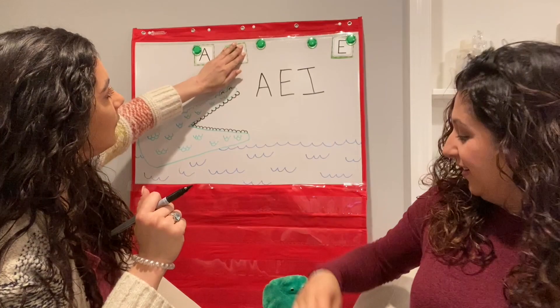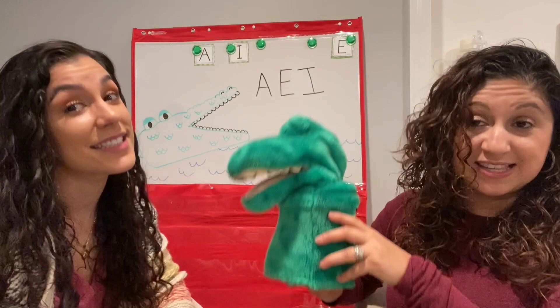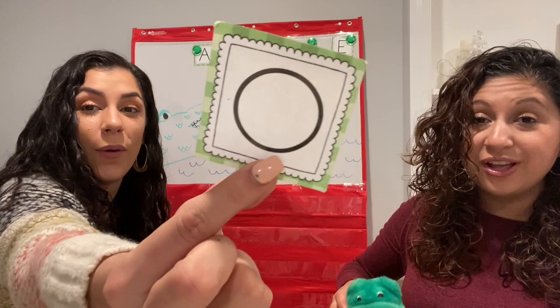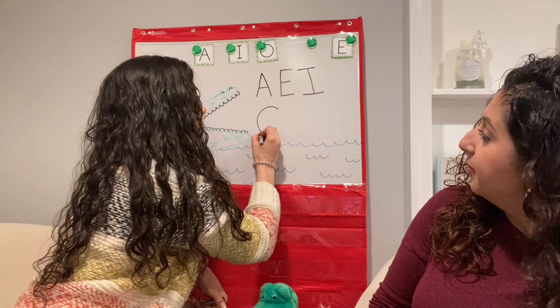Crocodile, crocodile, down by the lake. I'm reaching in to see what you ate. La letra O — the letter O. Excellent. Write it down. A nice big circle. Awesome.